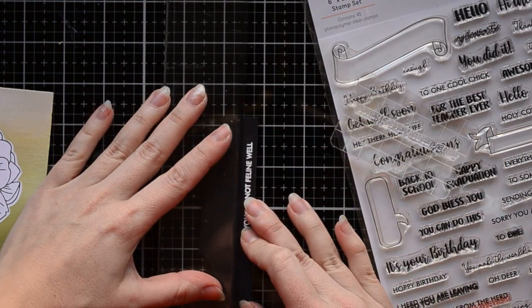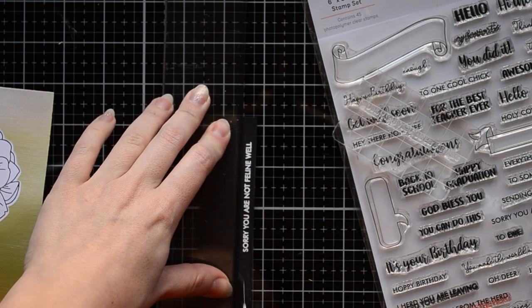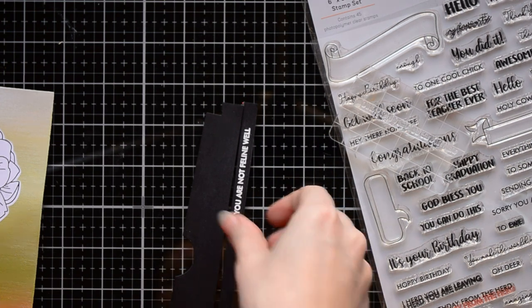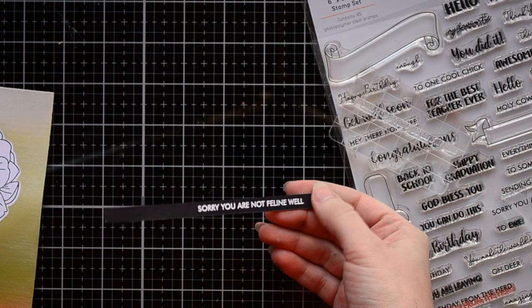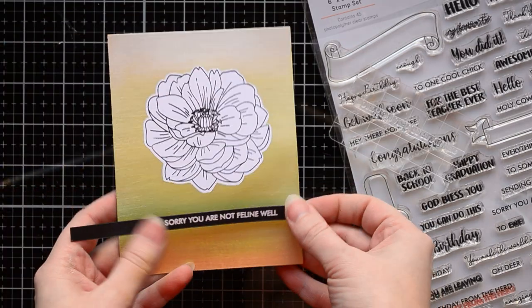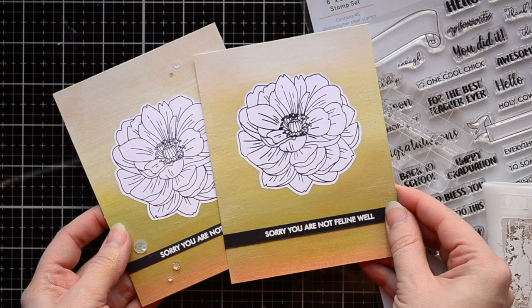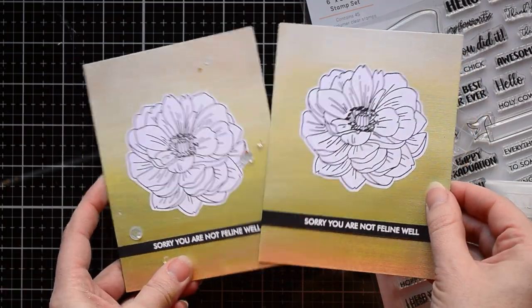I could never cut a straight strip with scissors, but now I have a solution. I bought a special transparent tool for my glass mat from Tim Holtz and I am cutting a stripe with a knife from Tonic Studios. I am going to glue the sentiment under the flower. Here is my finished card. On the second version I didn't add a sequence and I put the flower a little bit higher.